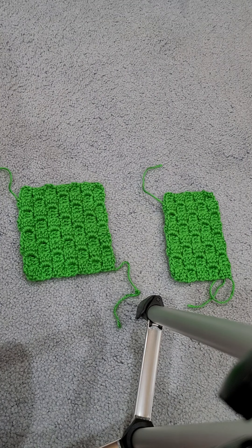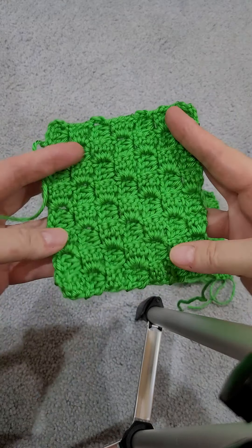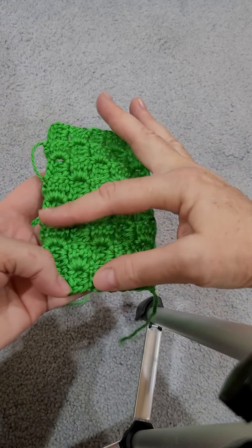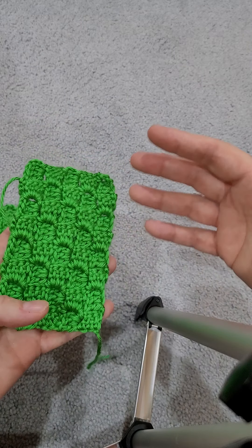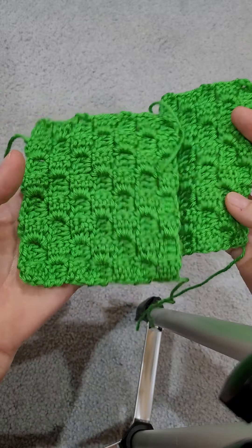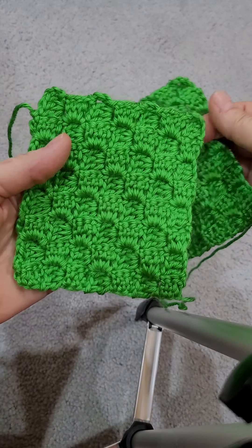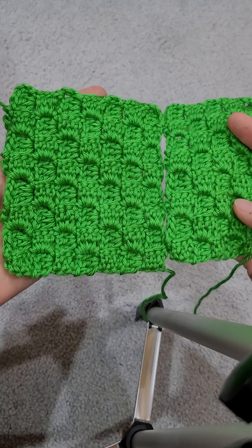Today I am going to teach you how to do the C2C, or corner to corner stitch. I'm going to show you how to do it as a square, and then I'm going to show you how to do it as a rectangle. A lot of people use this for scarves, or if you want to make an afghan that is longer than it is wide, this will work. The C2C is a yarn eater, and I'm going to do a video on that shortly. But in the meantime, let's get started.